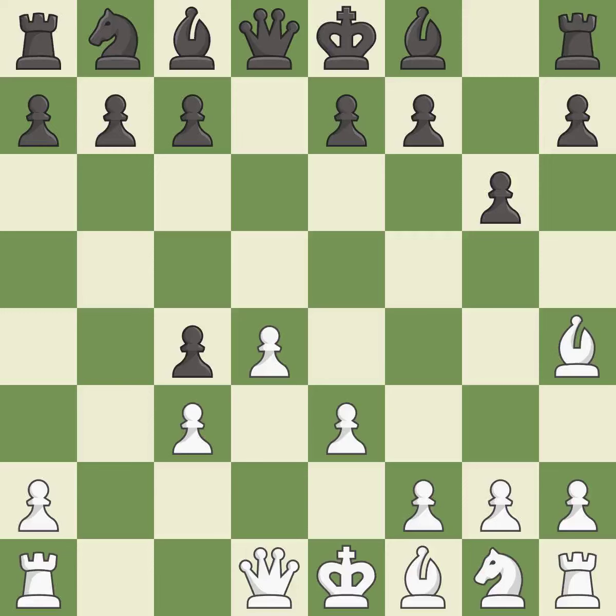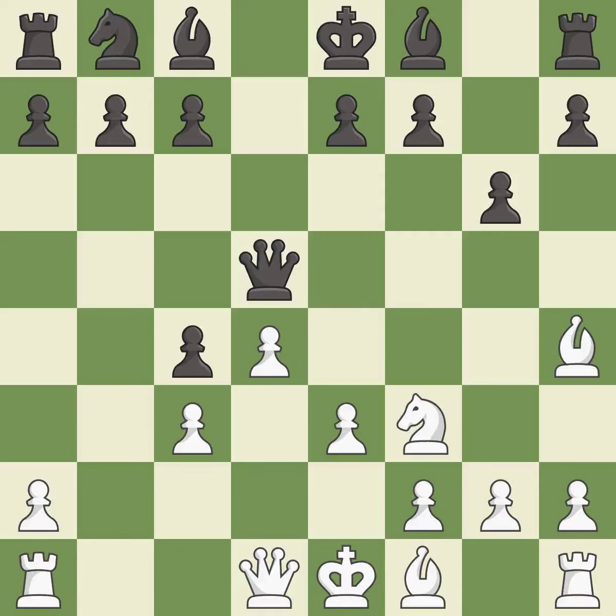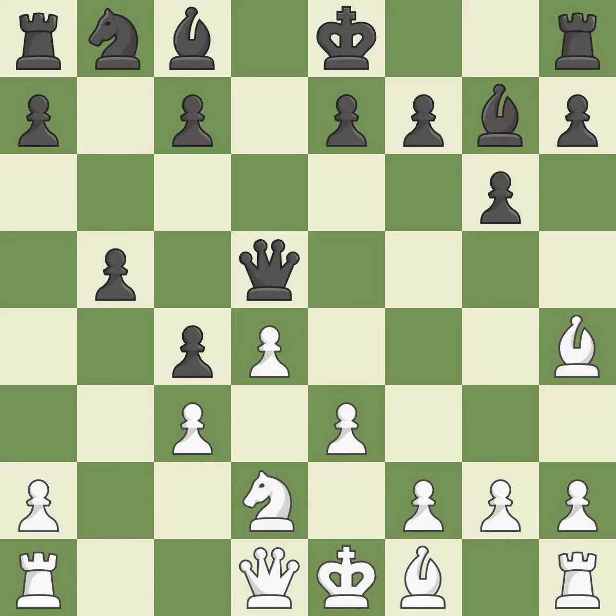Bxc3 captures the knight and opens up the b-file, revealing an attack on a pawn. It is the last book move. The next move defends the attacked pawn and is good. However, the following move is an inaccuracy — not the right idea. Another inaccuracy misses an opportunity to develop a bishop off its starting square, and yet another misses an opportunity to develop a knight off its starting square.